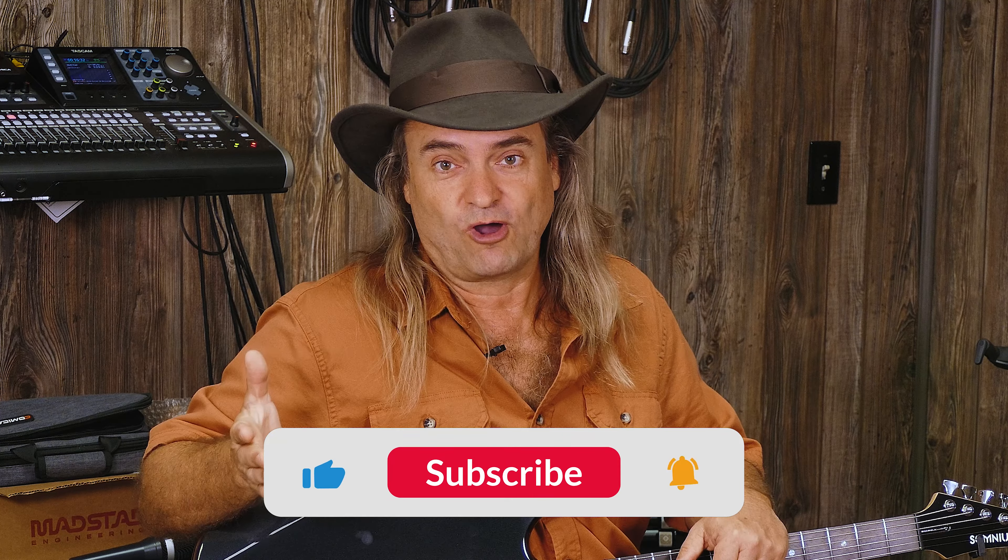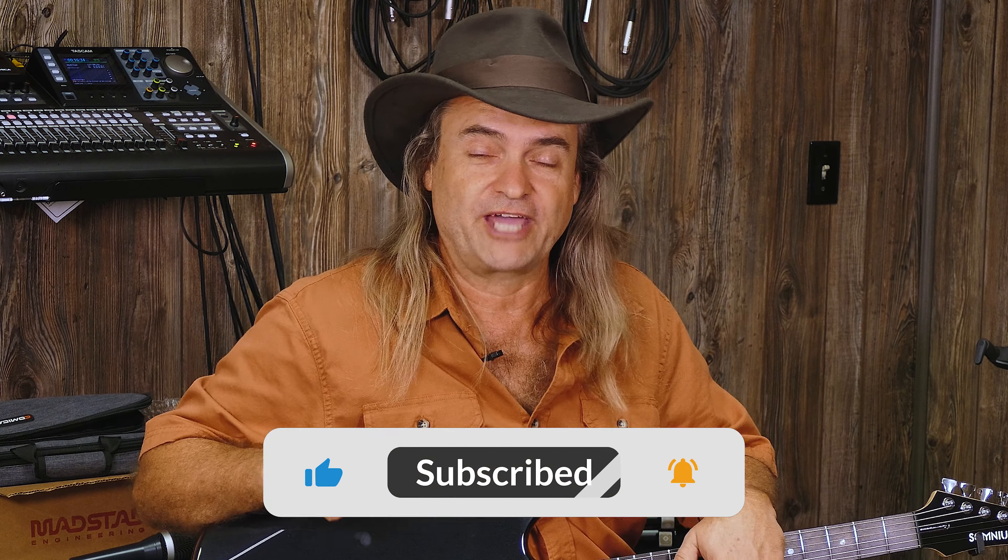We're giving you pickups from Kent, Bill, and Rob. Don't forget to like, share, and subscribe to our channel and click the notification bell so you can know when our next video is coming out.